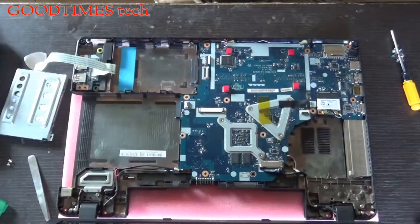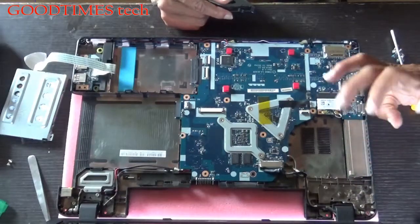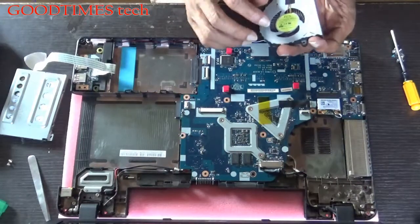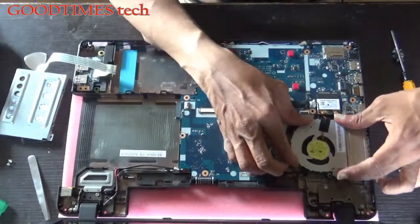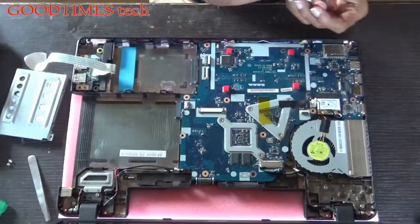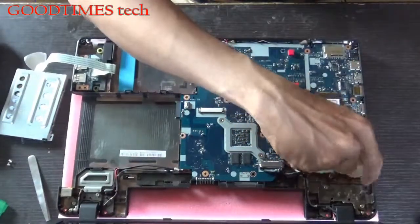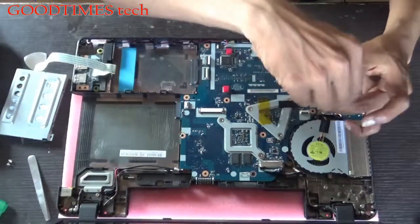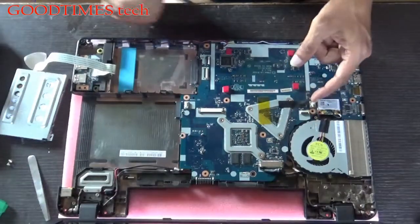If you are facing any overheating problem, clean the fins here. After cleaning the fins, dust off any dust accumulated on the fan, insert it back in, and connect the fan connector cable.